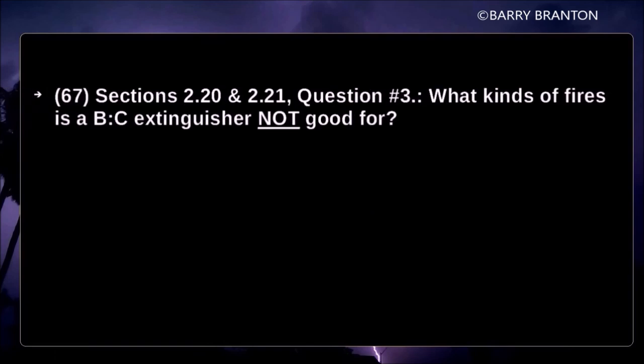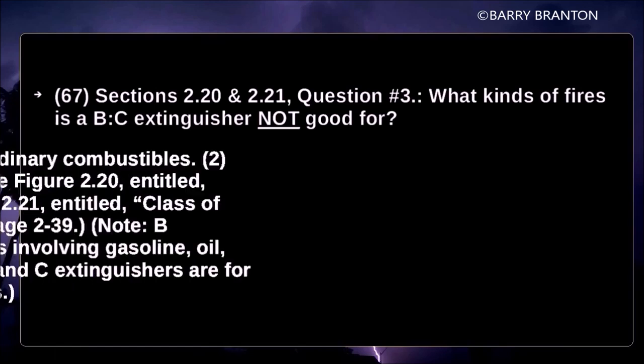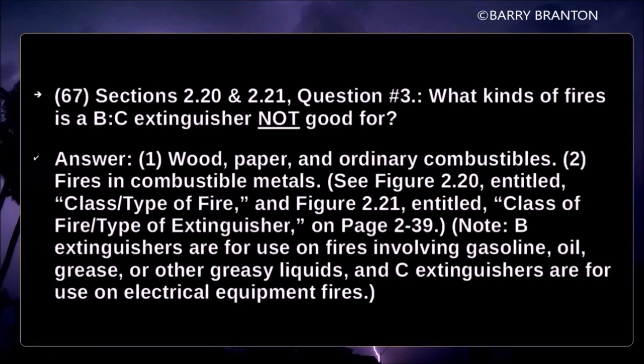What kinds of fires is a B-C extinguisher not good for? Wood, paper, and ordinary combustibles. Fires in combustible metals. Note: B-C extinguishers are for use on fires involving gasoline, oil, grease, or other greasy liquids. C-type extinguishers are for use on electrical equipment fires.